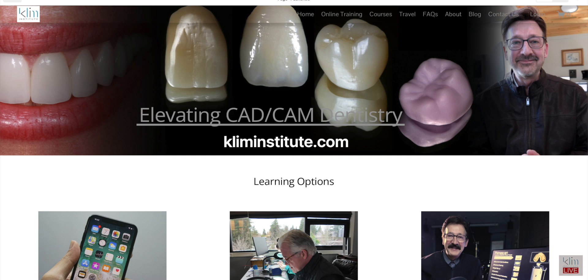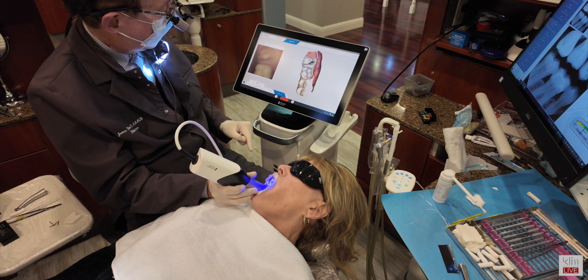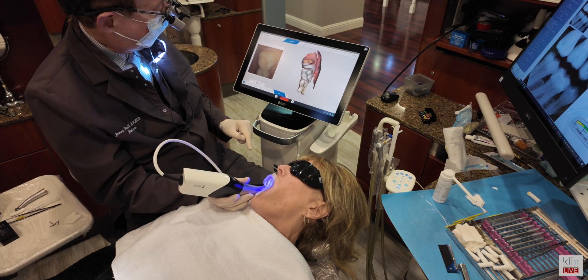I want to thank again the sponsors we had for teaching there: Ivoclar, Jensen, and also Meisinger. If you have any questions or comments, make sure you post them below. If you haven't been to the AACD before, go to aacd.com and look for the convention next year — I believe it's going to be down in Miami. It's always a good time. I met a lot of you folks here on YouTube who came from all over the world — Saudi Arabia, India, and other places — and you came up and said hi. I do a lot more teaching on my online site at thecleminstitute.com, and that's what I'd love to do out here at my clinical theater, particularly with the PM7, opening up with DS Core and using my PrimeScan into other softwares. Thank you for watching, and I'll see you in the next video.